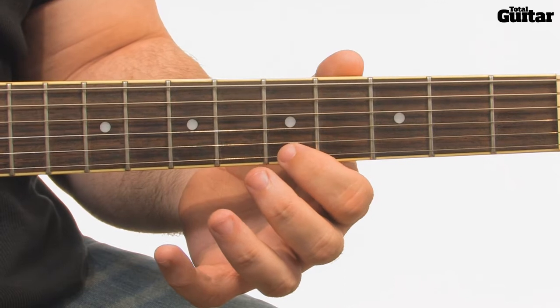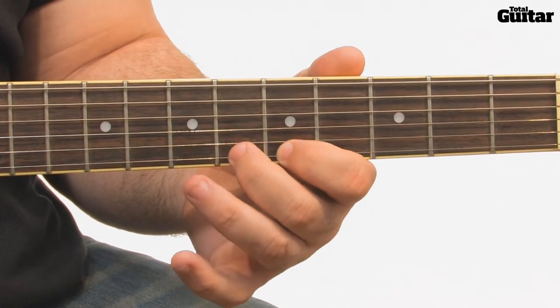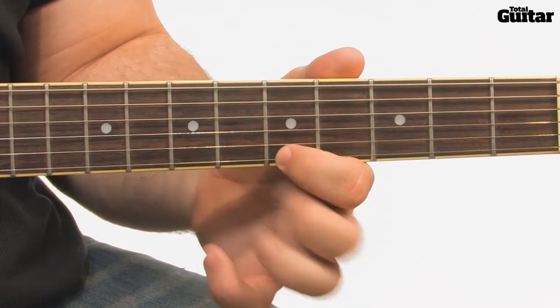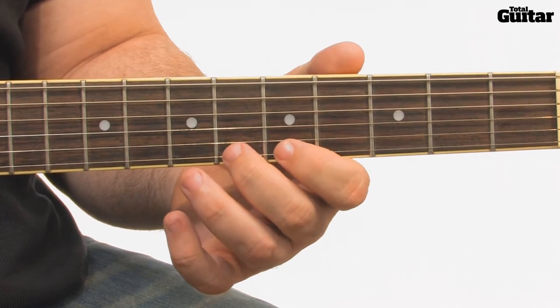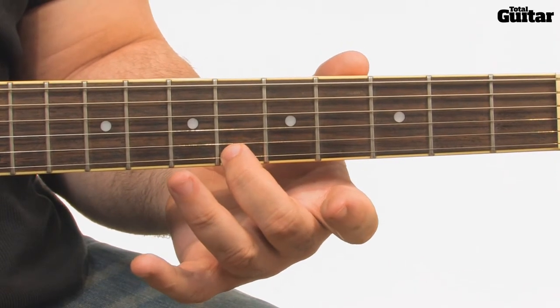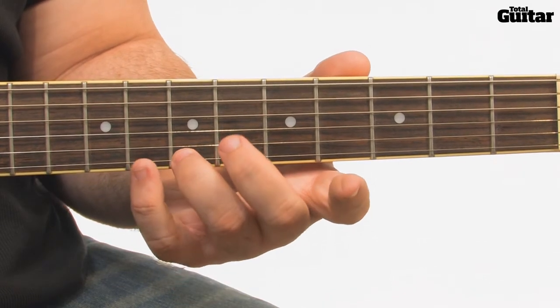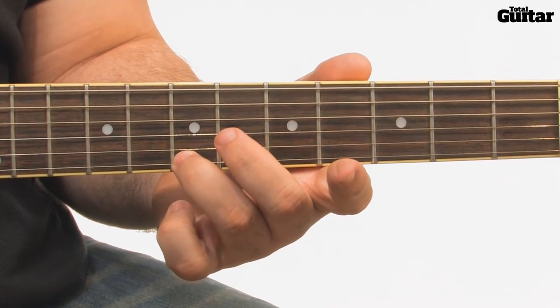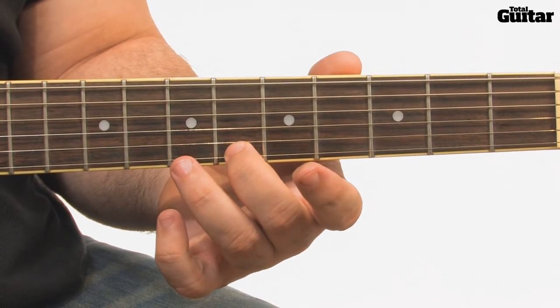Pick the 5th fret on the 1st string, hammer on to the 6th fret, then pull off back to the 5th. The next 3 notes follow the same pattern but starting on the 6th fret, and again play the pattern a fret higher. Finally, repeat the 2nd pattern to take the exercise back to the start.